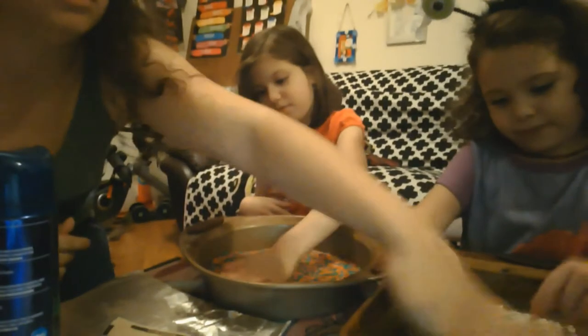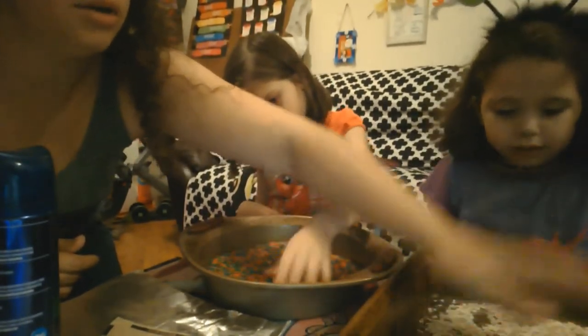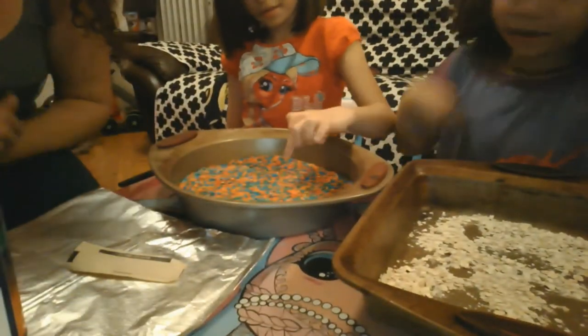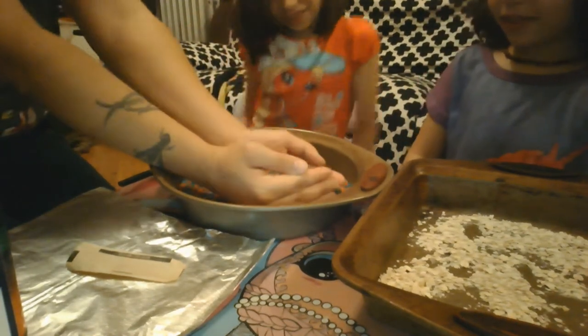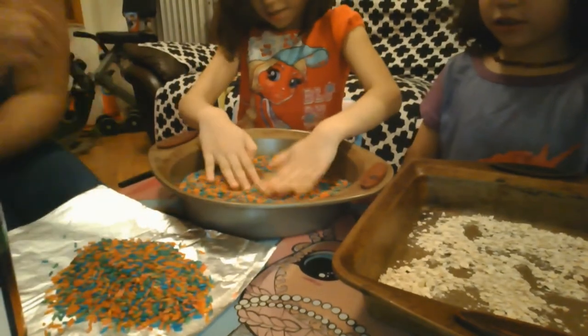Okay. And then when you spread it around, what you can do is you can write a letter. Can you write the letter A, Nova? Nice job. Can you write the letter A in your rice, Sophia? I think we might have too much rice — take some out. And now it's a little bit. That's okay.